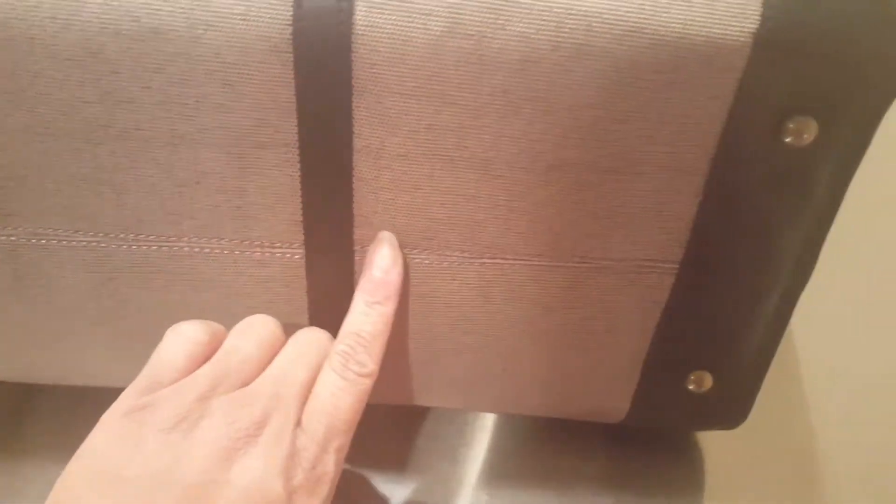There is a seam that runs around the bottom of the bag where it is stitched together, and that is an extremely hardy seam.